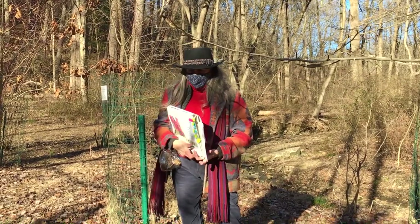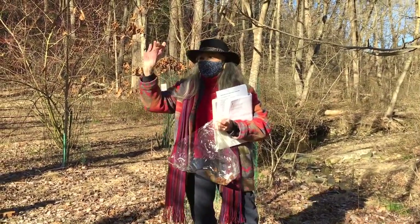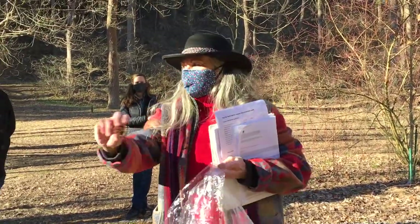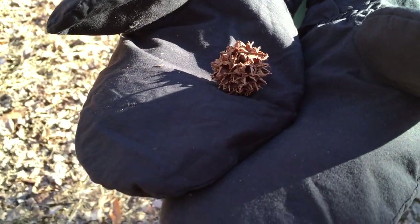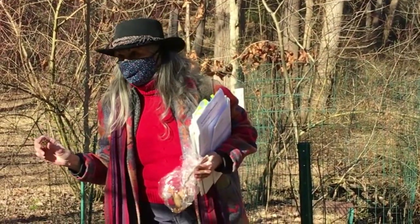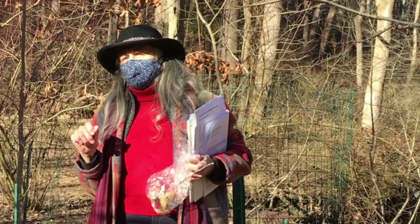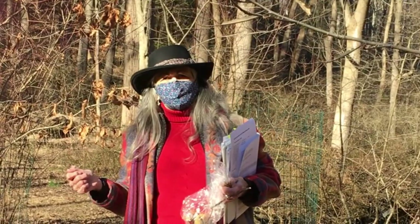This is a sweet gum tree — it has a very distinct leaf that most of you will recognize. This is a sweet gum ball — we call them monkey balls. Not so fun if you step on them in bare feet, but I collect them and stick them in my containers to keep the squirrels out. The sweet gum is a beautiful tree; if you look it up, it's Liquidambar styraciflua. It has a five-pointed leaf, gets spectacular fall color, and will grow very, very large.